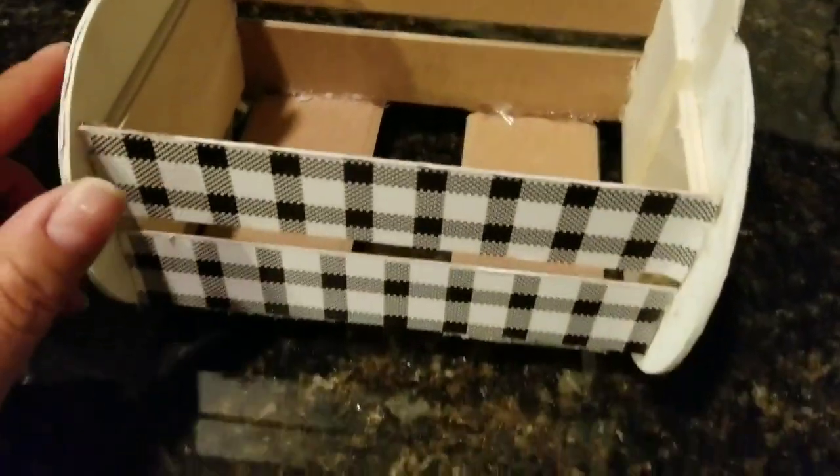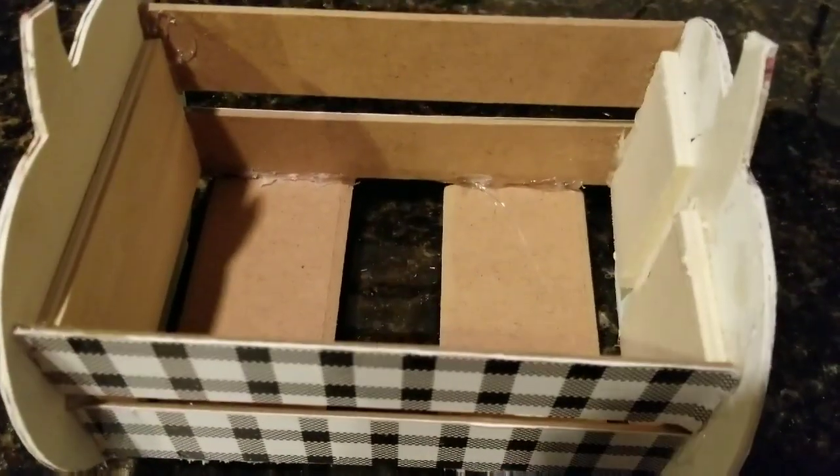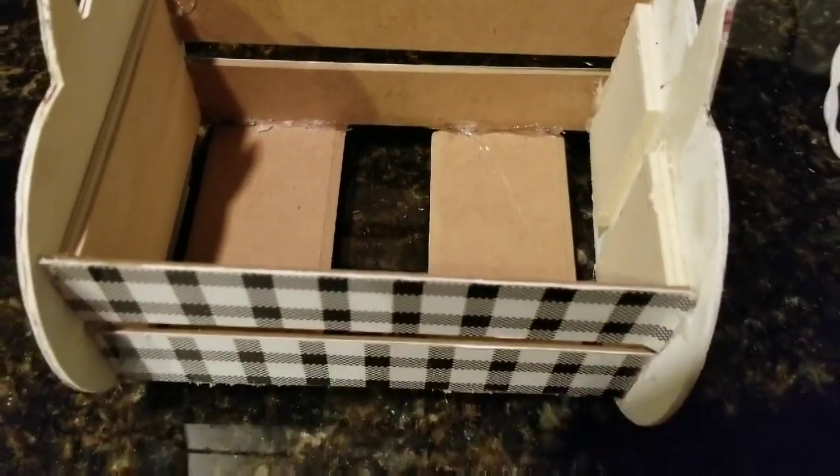Now using that thankful sign, what I want to do is cut it in half — enough to fill the bottom piece. All you do is glue them down. You just kind of measure and cut.